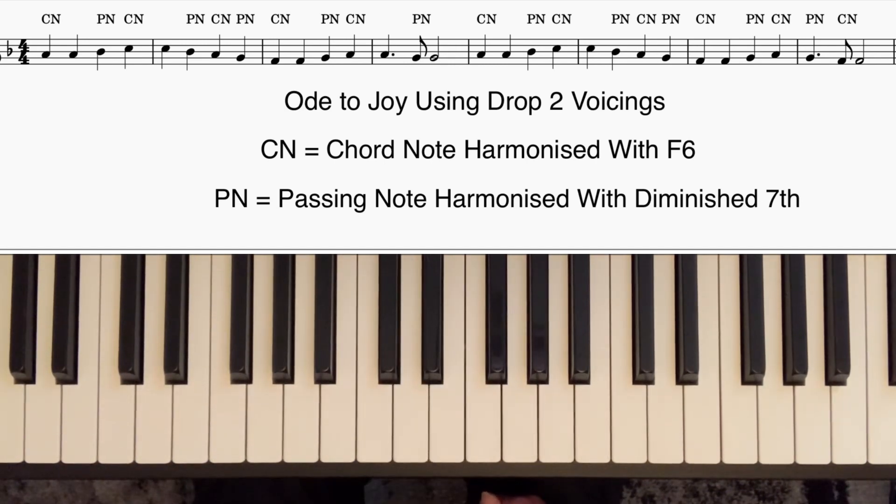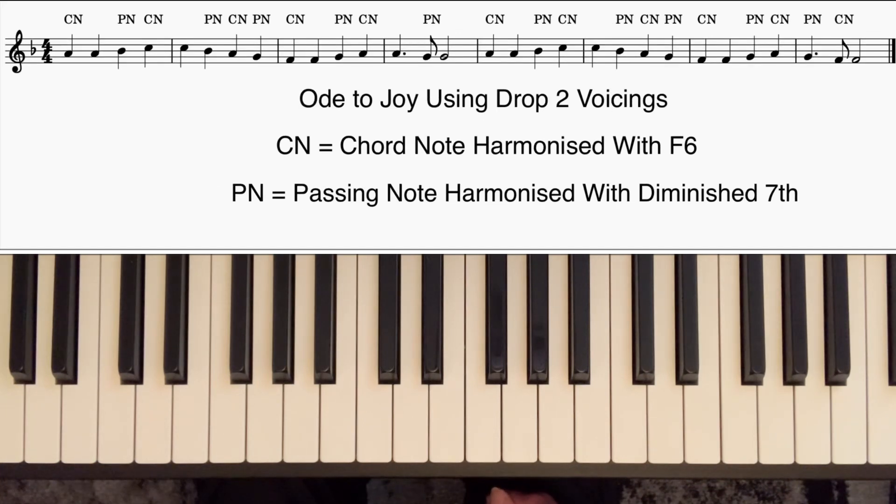That kind of voicing is very useful to play when you've got a standard that begins with a melody that moves by steps. You certainly wouldn't want to use it all the way through, but you can use it in odd places in the middle — it just provides a bit of contrast. And you can use it an awful lot to create movement within a chord, which is going to be the subject of another video.